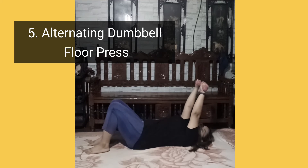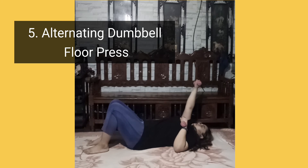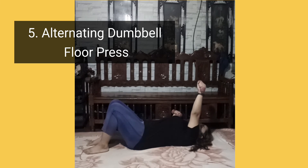And lastly, alternating dumbbell floor press. Lie on your back with knees bent and feet placed flat on the ground. Hold a dumbbell in each hand and extend both arms up over shoulders.